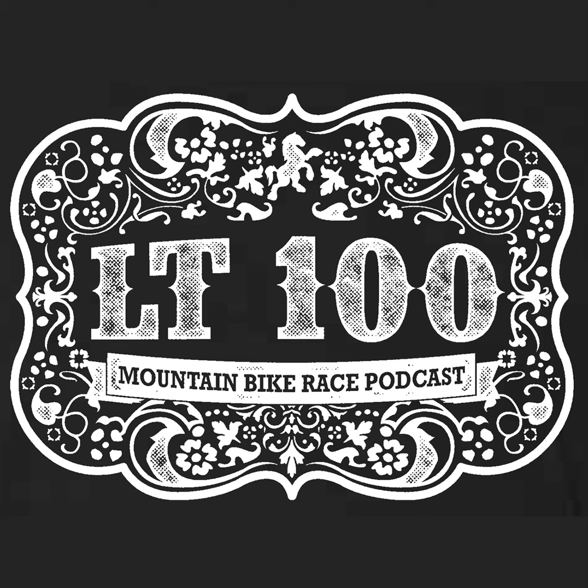Leadville — the podcast for the 100-mile mountain bike race, presented by Shimano. It is season five, episode four of the show that breaks down, builds up, gets you ready, and freaks you out for the highest and hardest one-day mountain bike race in the country. I'm Michael Houghton, and I am Fatty.